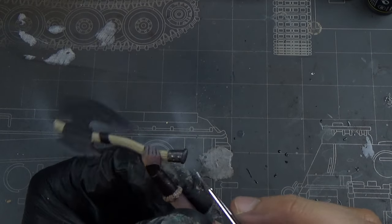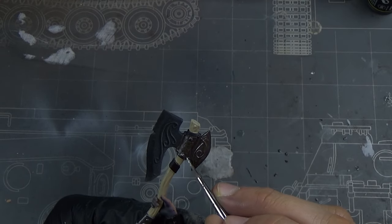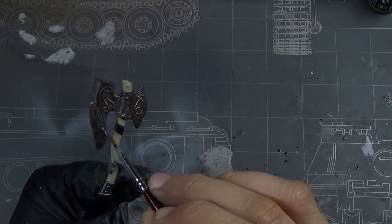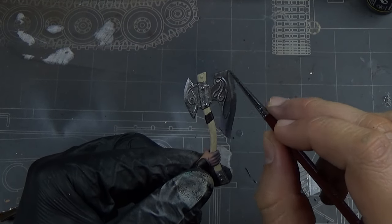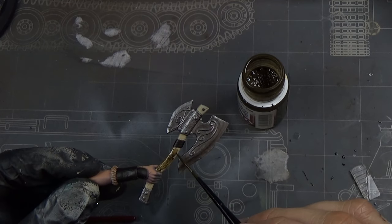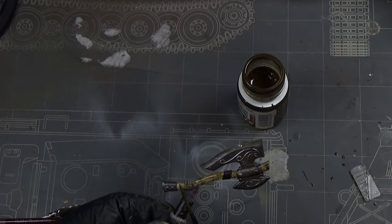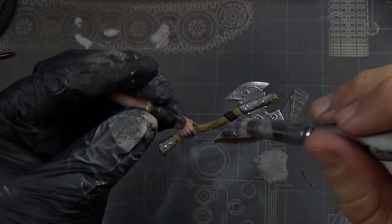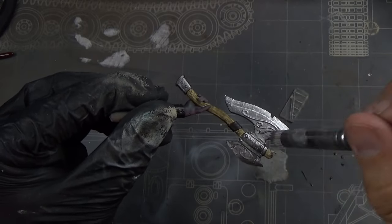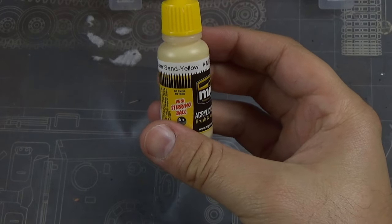I went back to her axe and painted Light Wood over the handle, then went over all the metal parts with Gun Metal by Ammo — I really love that color for steel. Just like with wood, I used German Dark Yellow wash by Ammo over the light wood color to bring out the wood grain. Then same as the shield, I took light silver dry brush over all the edges to make it look worn and weathered.